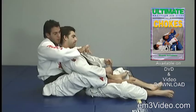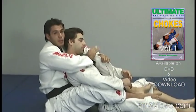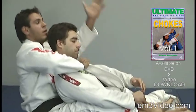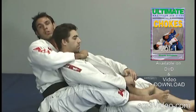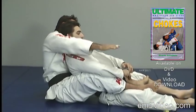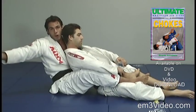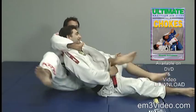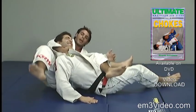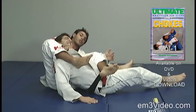Once again, the right hand grabs the collar with the thumb inside and the four fingers outside. The left hand grabs the pant at the knee level. We move the right leg to the outside and the leg is positioned over the opponent's stomach. Now we bring the right leg over the shoulder to keep control and apply the choke.